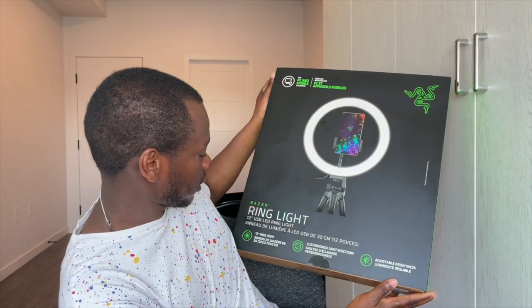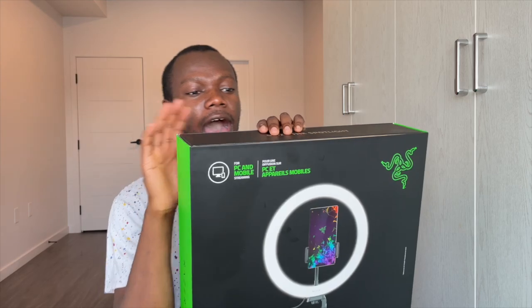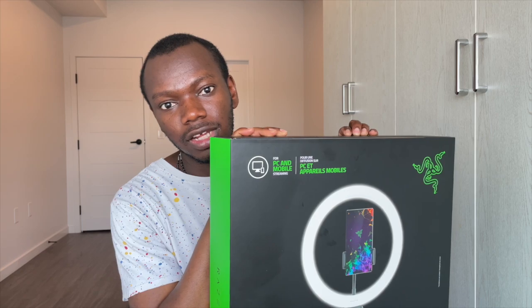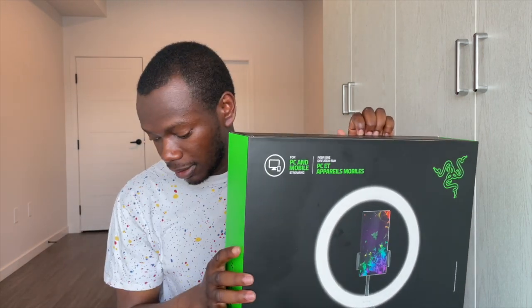The next item is this big bad boy — the Razer ring light. I like this because it was cheap. It came down to about $30 with taxes. And as somebody who doesn't like spending money, I was like, I'm getting this. Because I saw another one that went for $130 — and I was like, have these people heard of AliExpress?